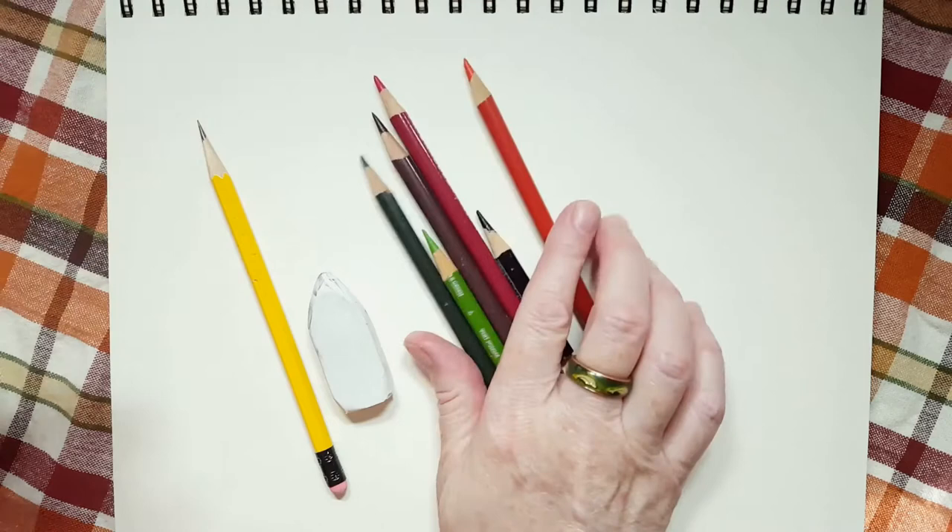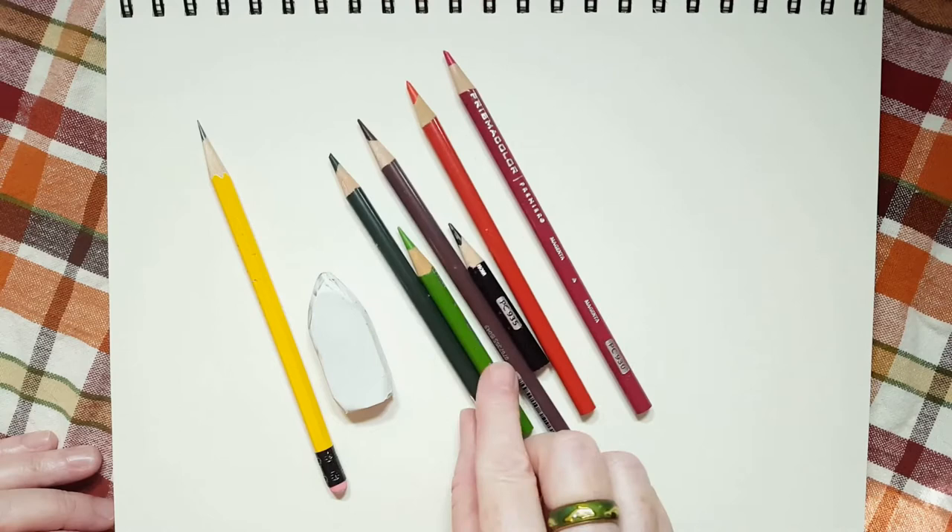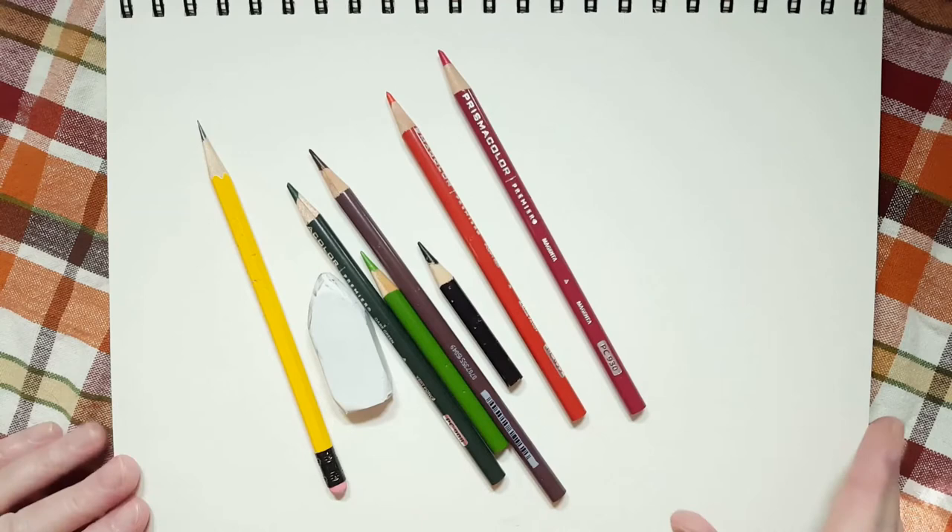The colors that we're going to be using are red, green, brown, and black. I have a couple of different colors of red, and I have a light green and a dark green, but if you only have one red and one green, that's fine.